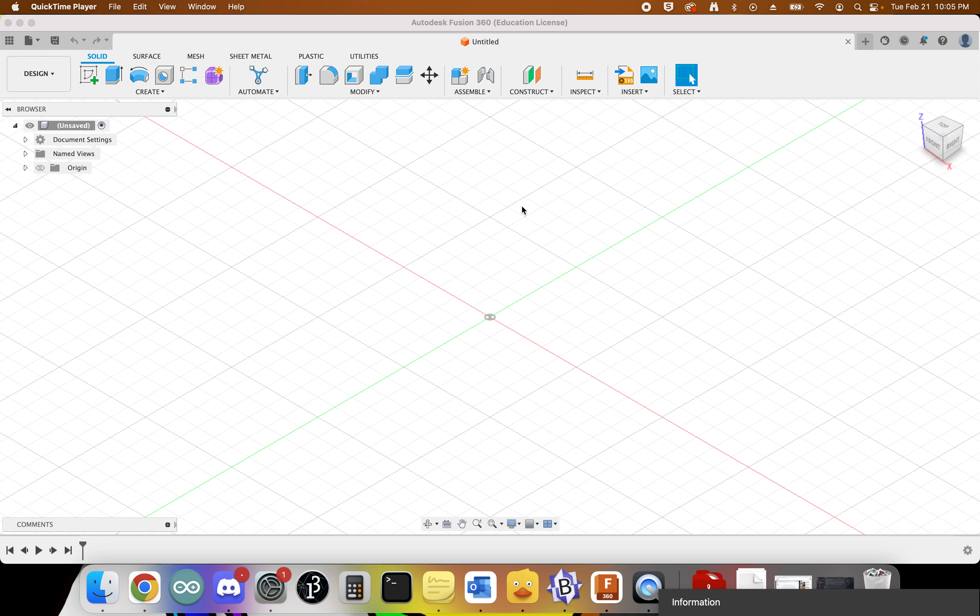This is a tutorial on how to set up Fusion 360 to do plasma cutting, as well as the steps to create your design and then export it for the plasma cutter.